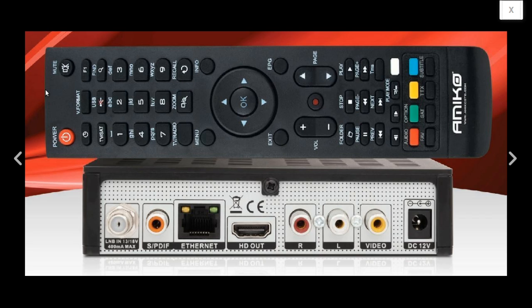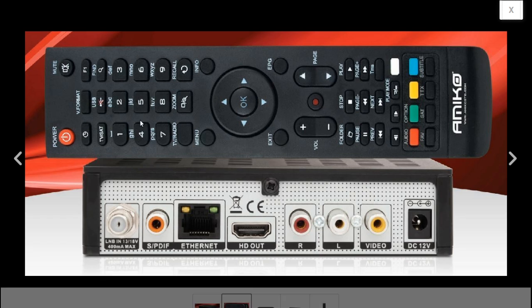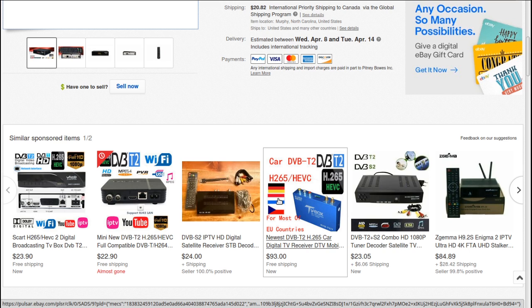Another thing I like is it has standard RCA video and left/right audio plugs, because those headphone-jack-type AV plugs always give me grief. This is nice if you're hooking it up to a standard-definition TV outside. It connects to the internet and has a few web features, an HD output, and KE4EST has a YouTube channel with a demo on the receiver. When you buy from him on eBay, he sells it with a North American plug, which is a big thing to watch for with these receivers.